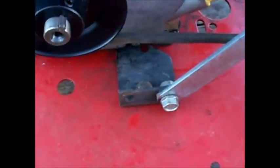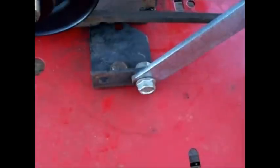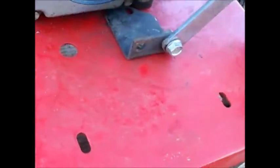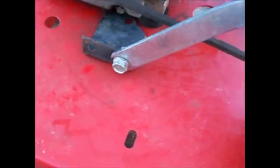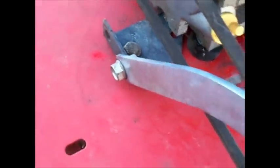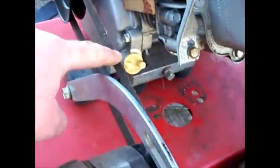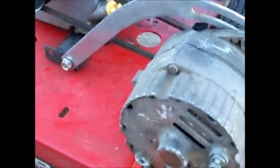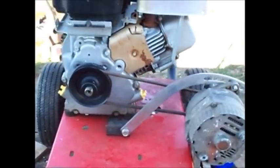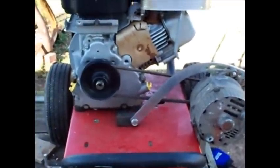I got that bracket mounted on there. I had that little piece of angle iron — it was a muffler bracket off one of the mowers and it already had holes in it, so all I had to do is drill one hole to put that through. It's got the belt good and tight. I'm gonna start it up here in a second and see how it works.